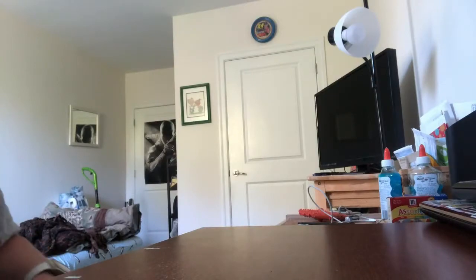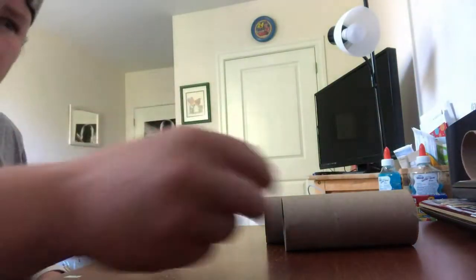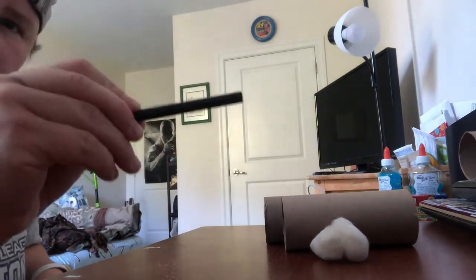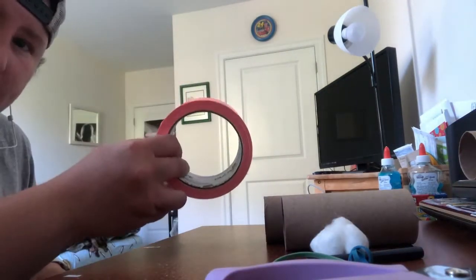All right, for this experiment you're going to need a pair of scissors, toilet paper rolls — two of them. If you don't have that, you can take a paper towel roll and cut it in half. You'll also need cotton balls, a small pencil, two rubber bands, a hole punch, and some duct tape.